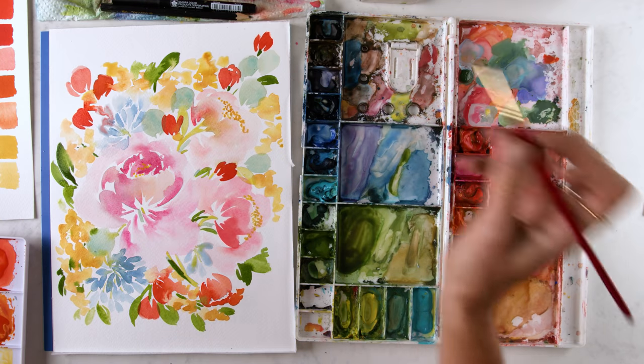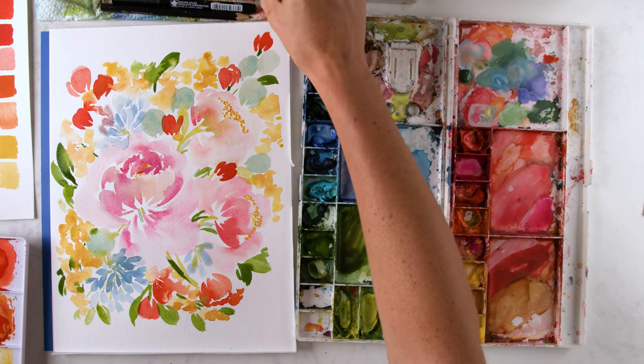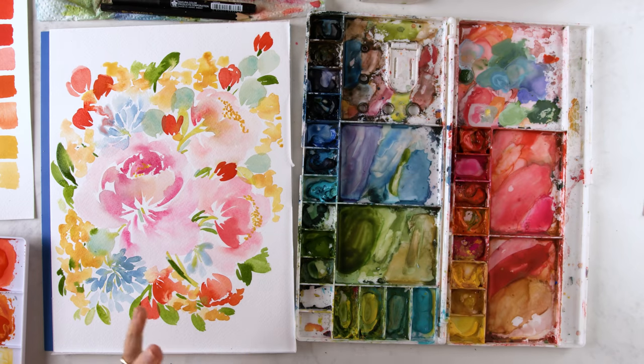Hey friend, in this video I'm teaching you how to know where to paint what in your floral paintings. We're talking floral composition, balance, tipping point, and what to start with when you look at a blank sheet of paper and don't know what to start with.